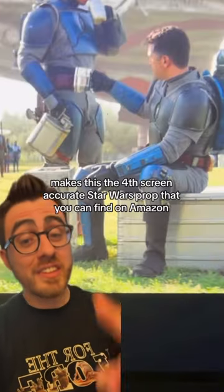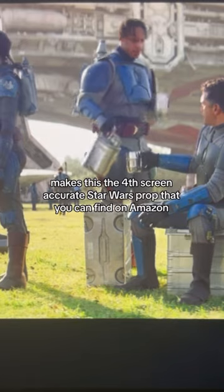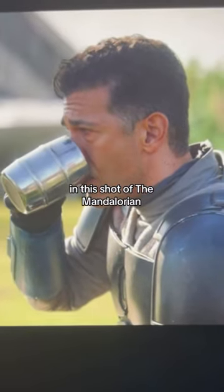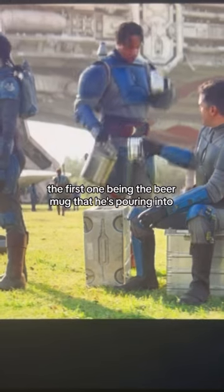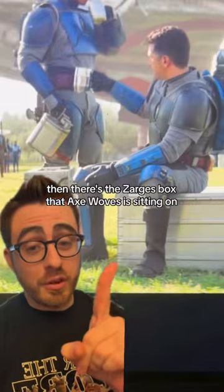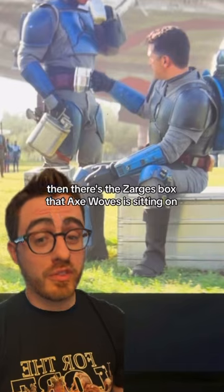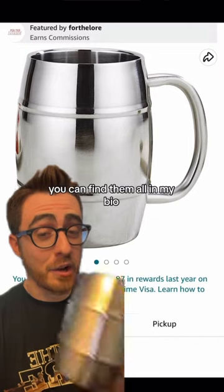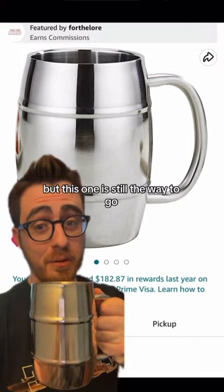Which hilariously makes this the fourth screen-accurate Star Wars prop that you can find on Amazon in this shot of The Mandalorian. The first one being the beer mug that he's pouring into. Then there's the Zargus box that Axe Woves is sitting on. And off to the side is this folding chair. You can find them all in my bio, but this one is still the way to go.